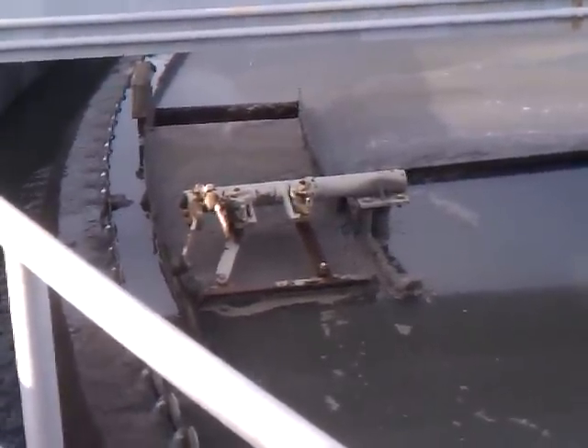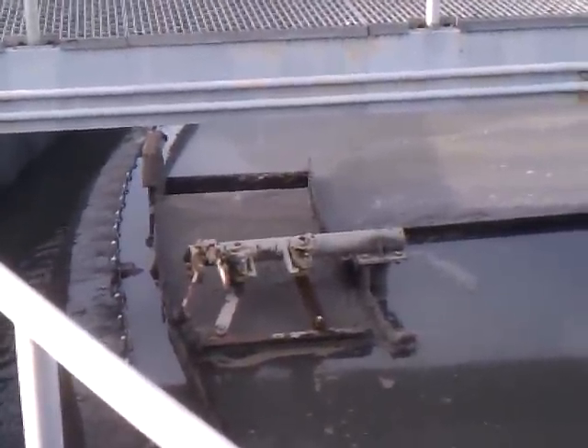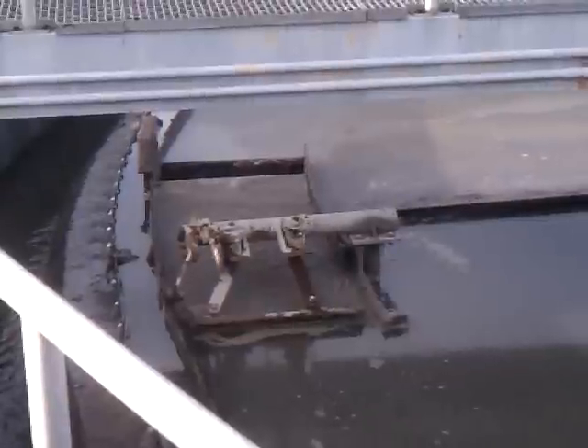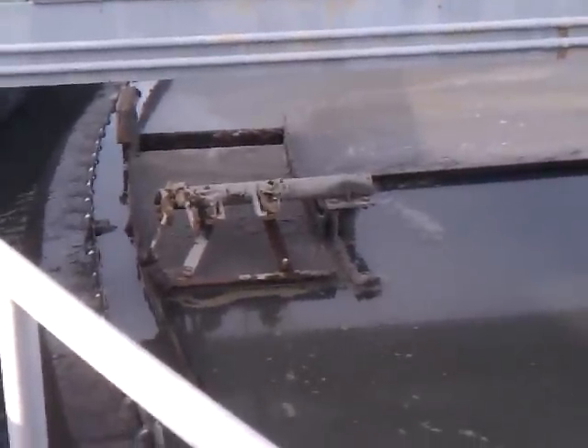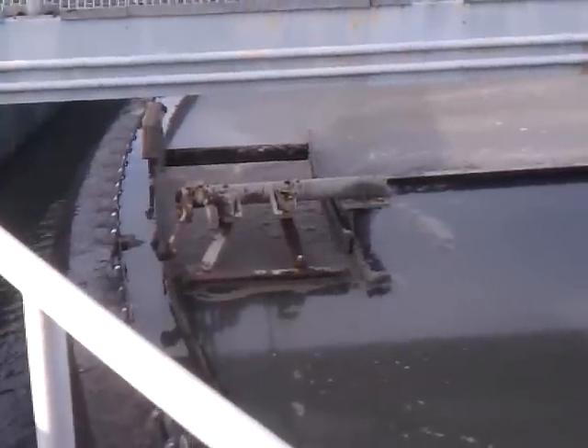There's a scum layer getting driven off into a scum collection. Notice the water dripping down there. This particular plant had clogging of that grease or scum, and the addition of that little bit of flow helped eliminate that.